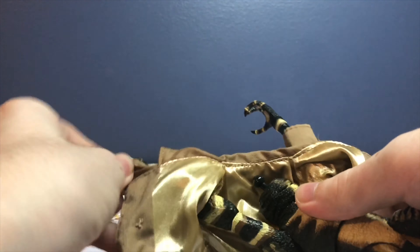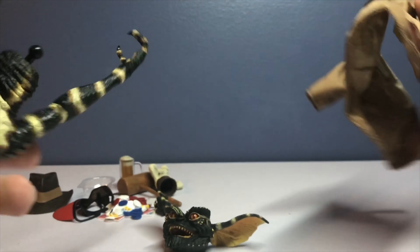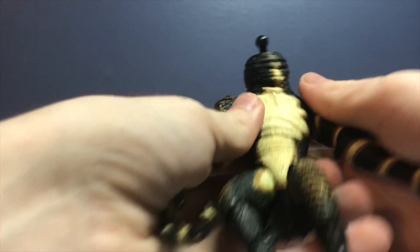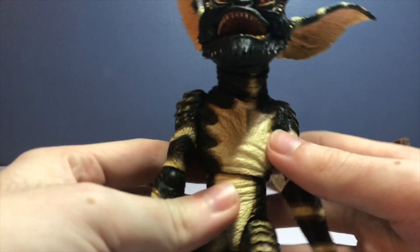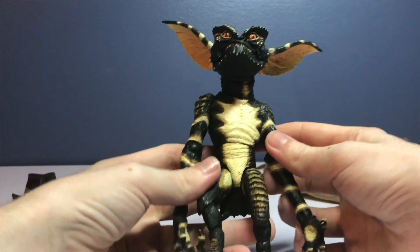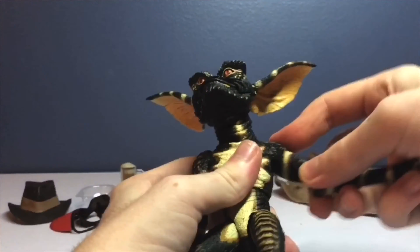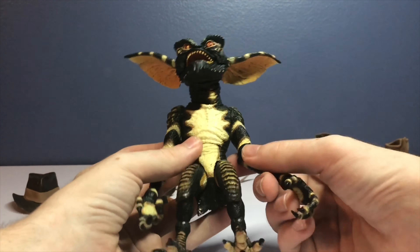This trench coat is such a pain to remove - his head will stay off, it'll be easier that way. One arm is free, next arm - trench coat is off. Let's put his head back on and go through the articulation. If you've seen NECA gremlins you know this is just the similar articulation from every other gremlin - got the elbows. That's all the articulation there.